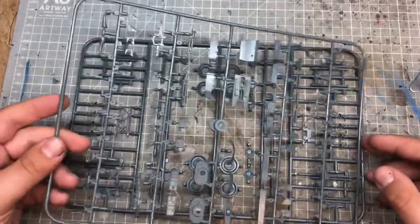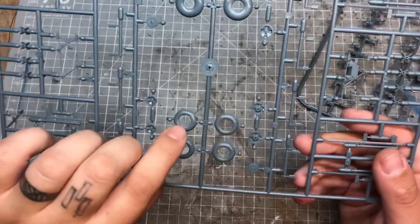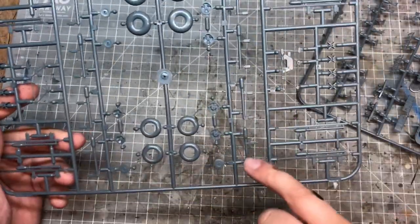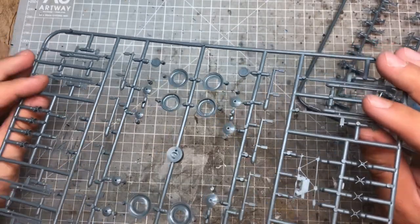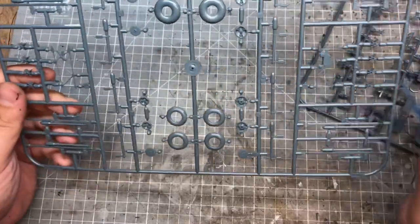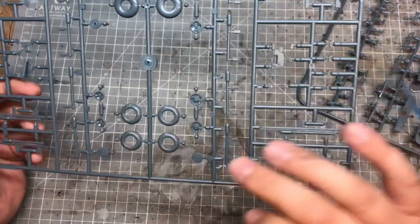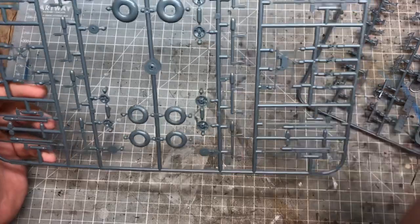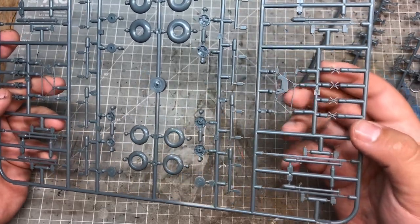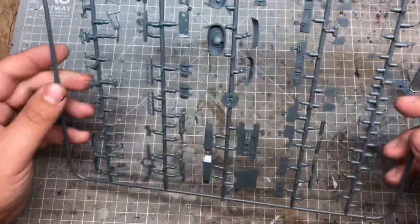The last two small part sprues include wheels which have very nicely printed Dunlop markings, in two different hub versions. The rockets have actually been moulded as one singular piece so all you have to do is remove a very small seam line - that's great because joining two round parts together and removing the seam is always tricky. There's also a sidewall frame in there which is going to be very delicate so you'll want to be careful cleaning that part up.